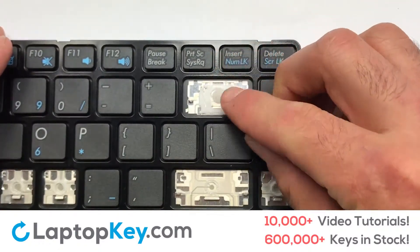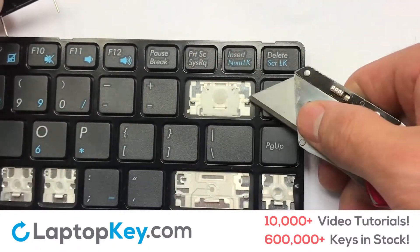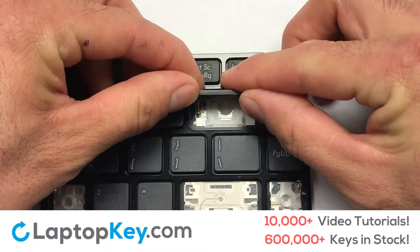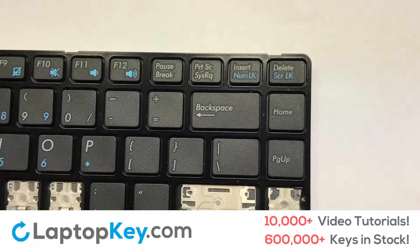Place the rubber cup in the center. Place your keyboard key on top of the retainer clips. Press down to attach the key. That's all — you have now installed your laptop keyboard key.